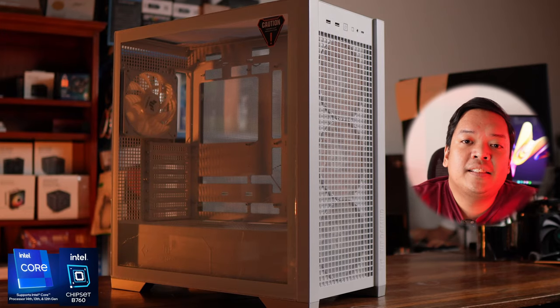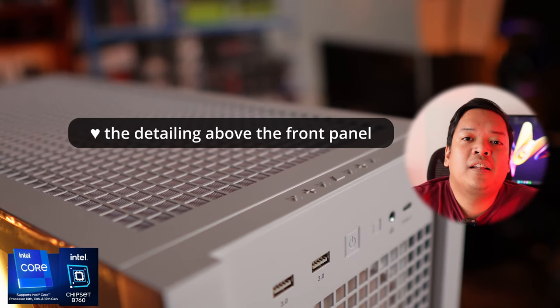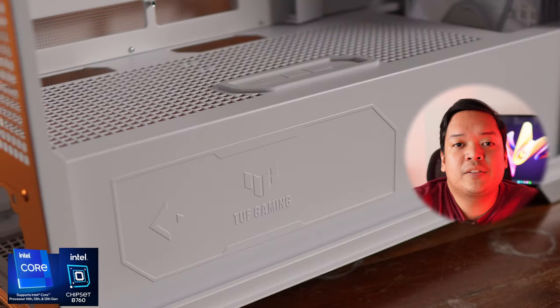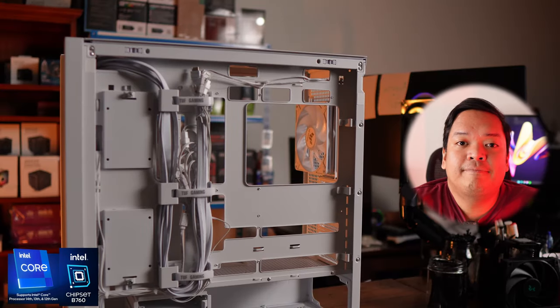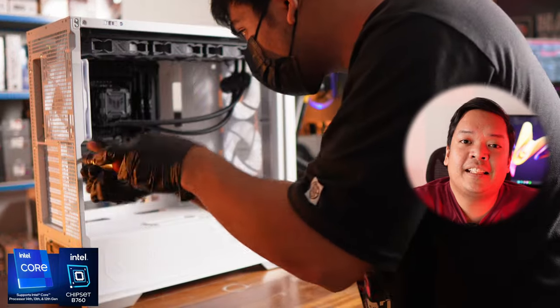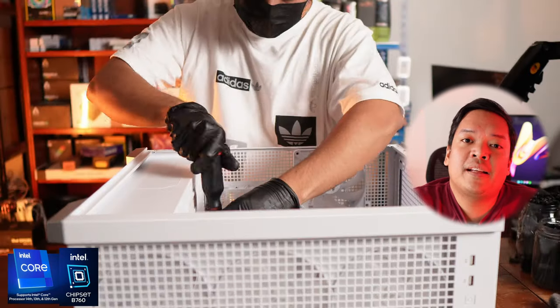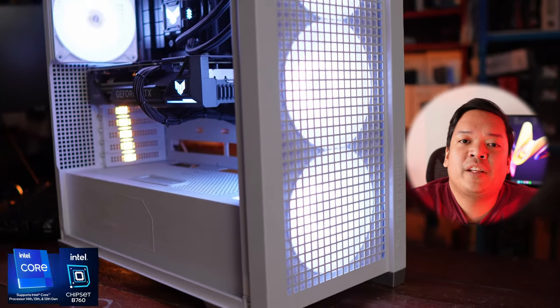It is a very solid case — not a single panel or a single part here flexes. This can support a lot of configurations, even up to 420mm of AIO. It's got four 140mm fans included, and interchangeable mesh and glass panels for both sides of the case, so you can either maximize airflow or display the inside of your case fully.